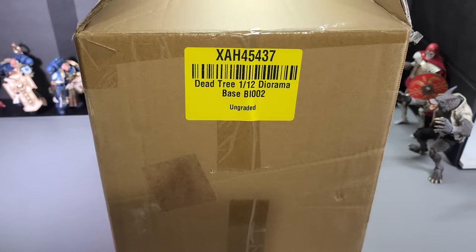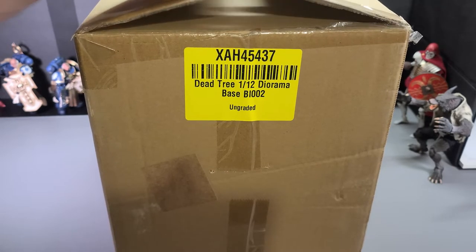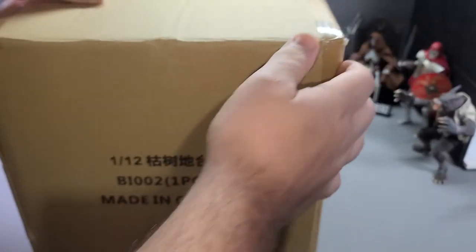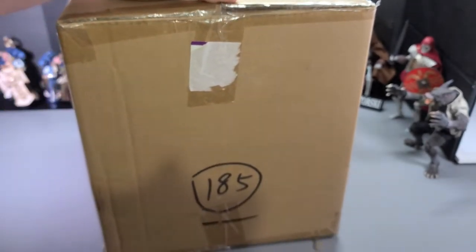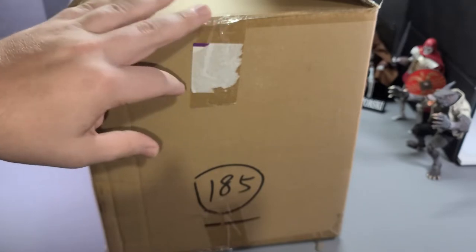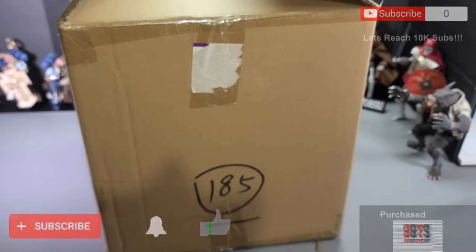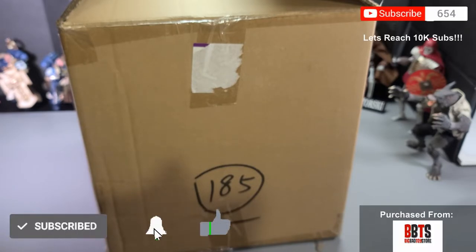How's it going, everybody? I'm Salaman Itorski. Welcome to the channel. As you can see here, we've got a new diorama base. If you like seeing stuff like this — all the different action figures, collectibles, toys, and reviews — go ahead and subscribe to the channel, like the video, share it with your friends. You know the drill.